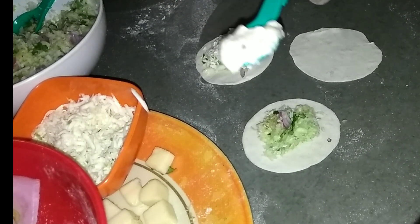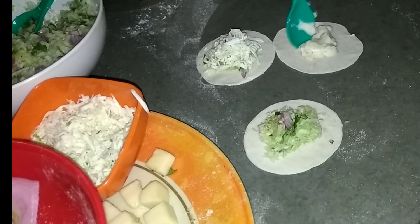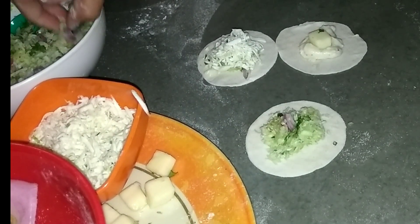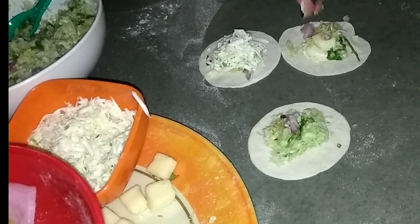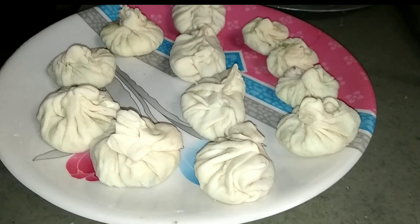For the cheese momo, I am using Amul cream cheese and spreading it on the momo sheet, then adding one cube of processed cheese in the center along with some of the cabbage mixture, and then sealing it. As you can see, I have sealed them in different shapes — the center one is cheese and the other two are paneer and cabbage.